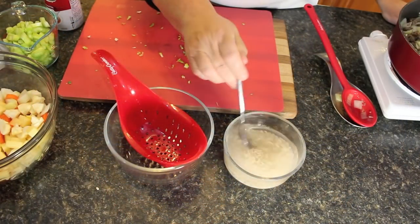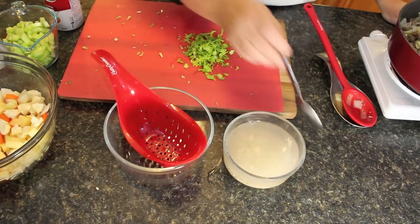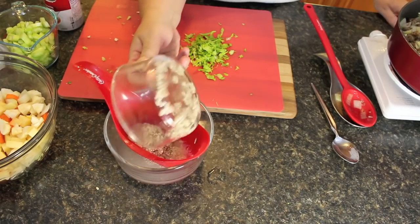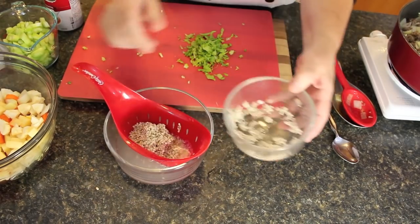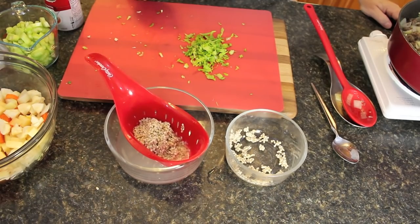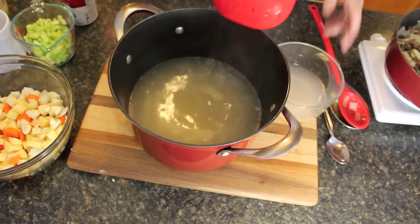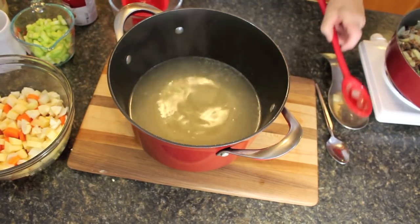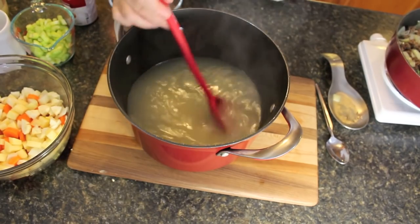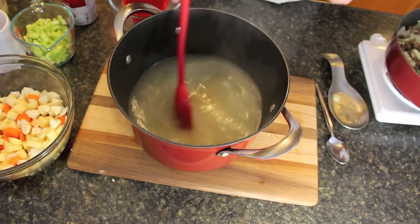After you've soaked the barley for a little bit, you can see it's starting to let off a little of that starch. We're going to drain it into a strainer and get it all strained out. Then we're going to add it to our broth and get it cooking. Toss the barley into the boiler, stir it around, and get it cooking for about 10 to 15 minutes before we add anything else.